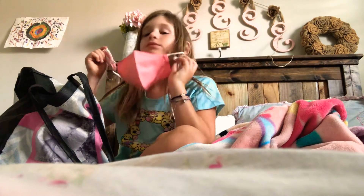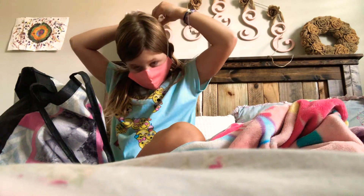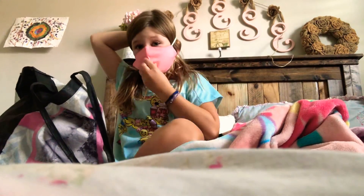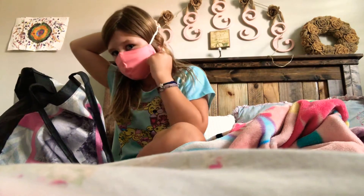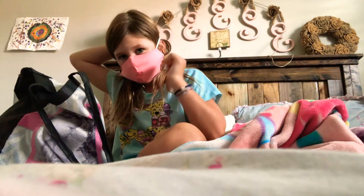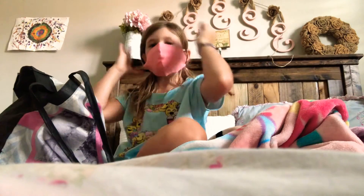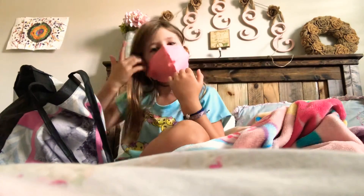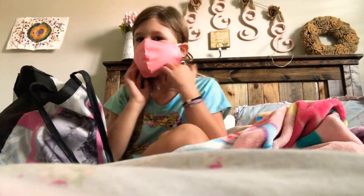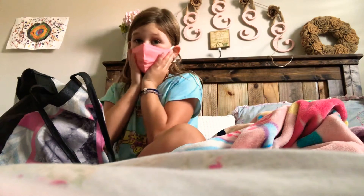I'm just going to look closer to the camera so you can hear me. And you hook it around again, like that. Now it's going to stay, and you hook it on your ears, obviously. You put it over your ears, of course. And that's where you do the mask.